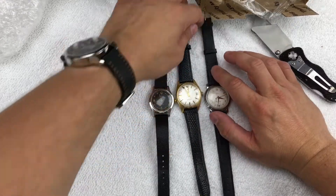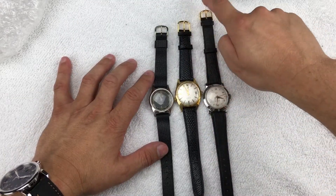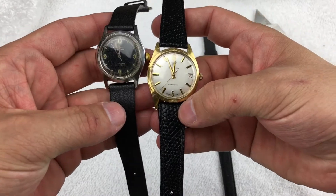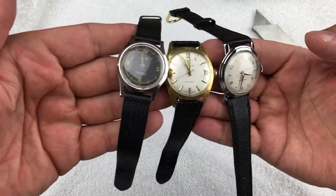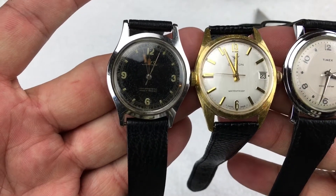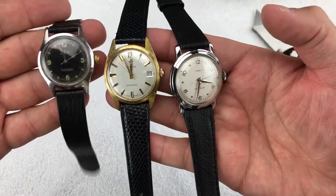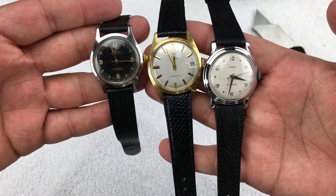I might end up changing out some of the bands — I don't like the gold on this one, so I might do some playing around with that. I'll do some research on them and do some follow-up videos. What do you guys think — I got all three for a hundred bucks! Some unique vintage pieces, I think they're pretty cool. As always, thanks for watching — if you like what you see, please like and subscribe and stay tuned for more watches.